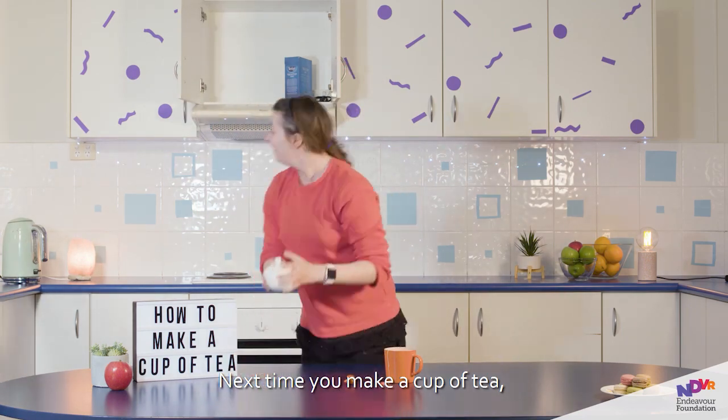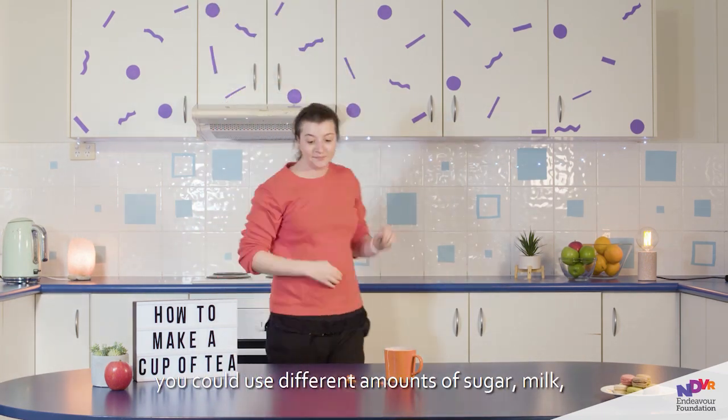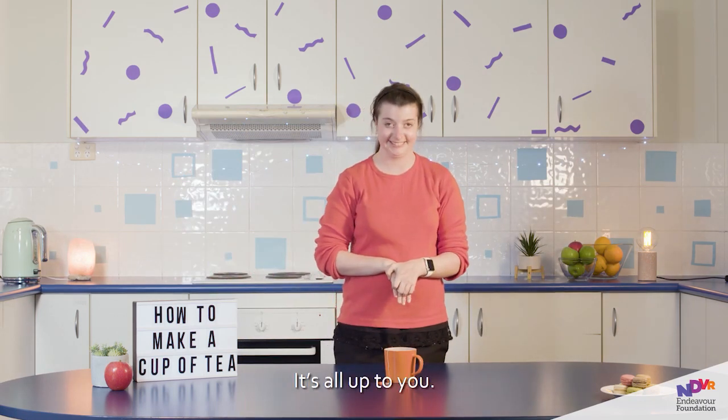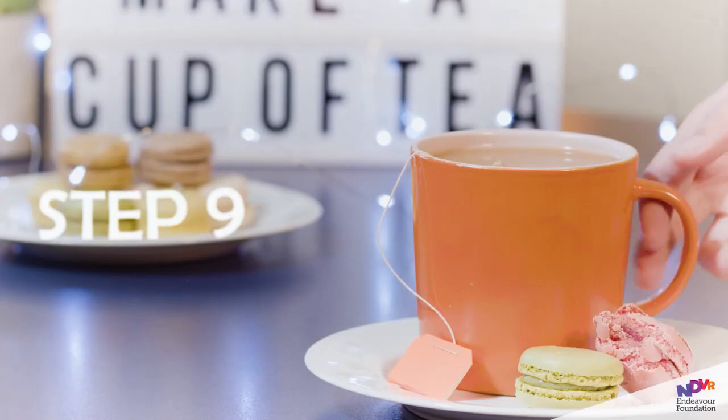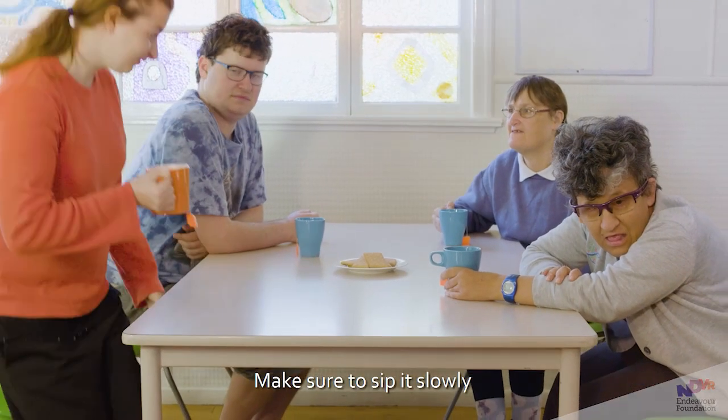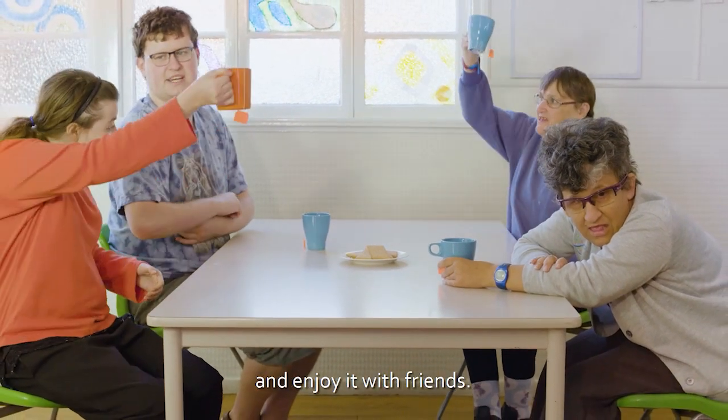Next time you make a cup of tea, you could use different amounts of sugar, milk, or even try different kinds of tea. It's all up to you. Step 9. Enjoy your delicious cup of hot tea. Make sure to sip it slowly and enjoy it with friends. Cheers!